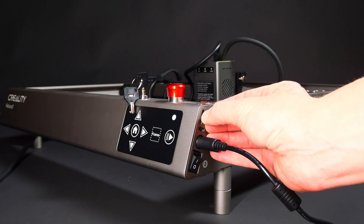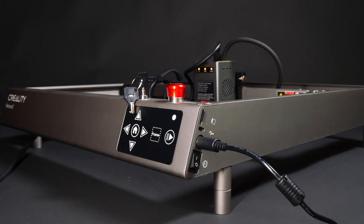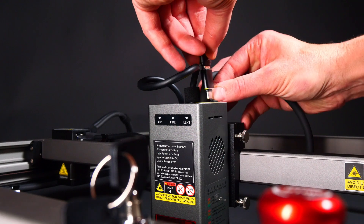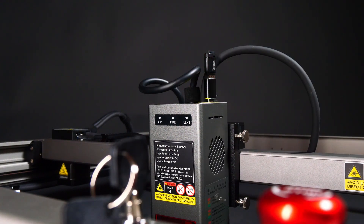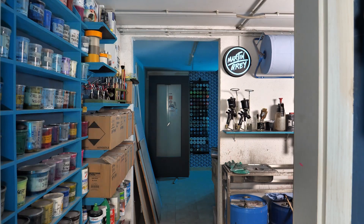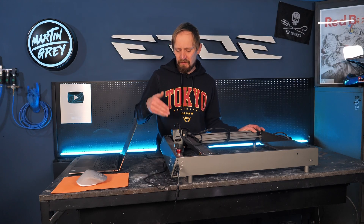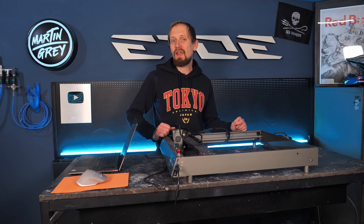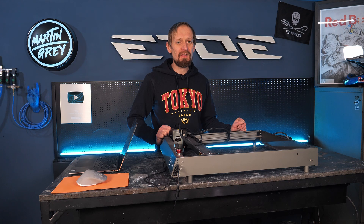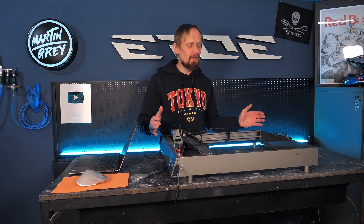I downloaded the latest firmware from the Creality website and transferred it to the Falcon 2 using a flash drive. The laser head has its own firmware, and with a USB adapter the flash drive can also be used to install the firmware there. The Creality Falcon 2 laser engraver with the 20W unit should be plenty of power — I need maybe 5–10W to do a laser engraving on a T-shirt. It's hooked to my computer and ready to run.